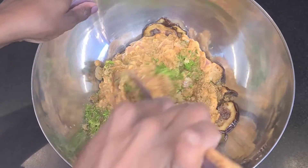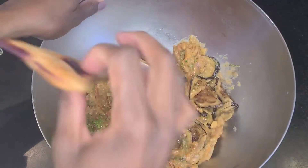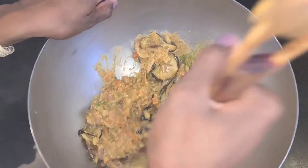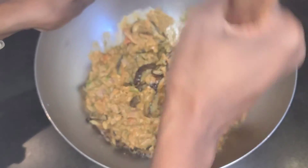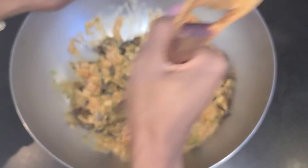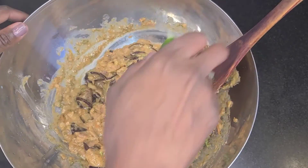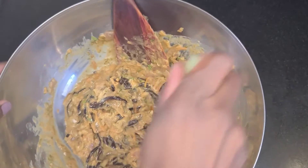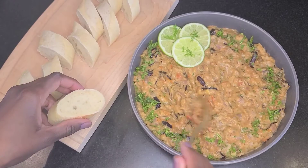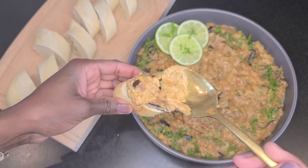Then you're gonna mix it all up. Personally, I like a little bit of chunks in it. You can also blend it if you'd like and make it like a dip, but I like some chunks in mine. At this point, you just taste it and then add more lime, salt, or pepper if needed. Some people add yogurt. Just serve this with some bread and enjoy it.